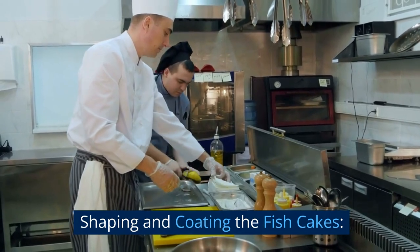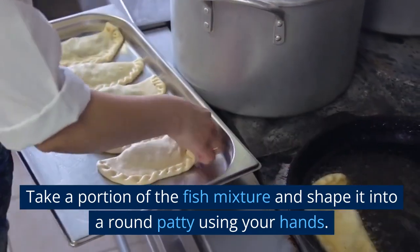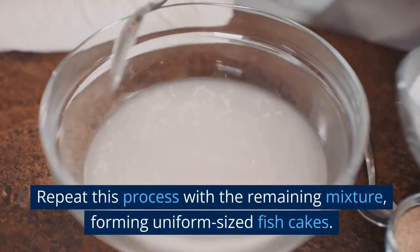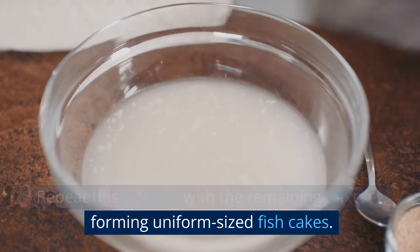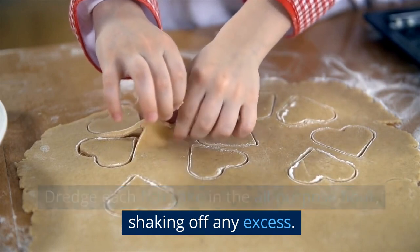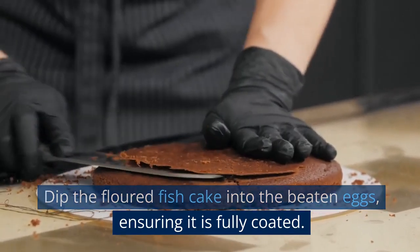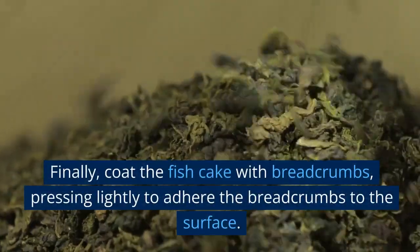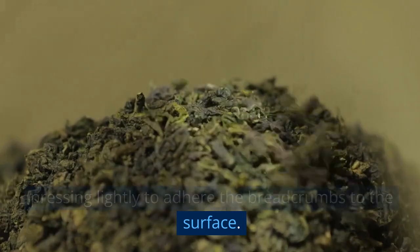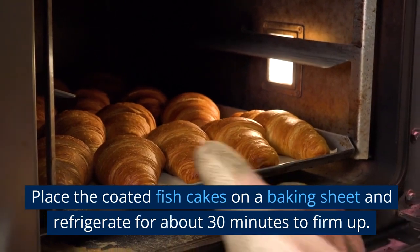Shaping and coating the fish cakes: take a portion of the fish mixture and shape it into a round patty using your hands. Repeat this process with the remaining mixture, forming uniform-sized fish cakes. Dredge each fish cake in the all-purpose flour, shaking off any excess. Dip the floured fish cake into the beaten eggs, ensuring it is fully coated. Finally, coat the fish cake with breadcrumbs, pressing lightly to adhere the breadcrumbs to the surface. Place the coated fish cakes on a baking sheet and refrigerate for about 30 minutes to firm up.